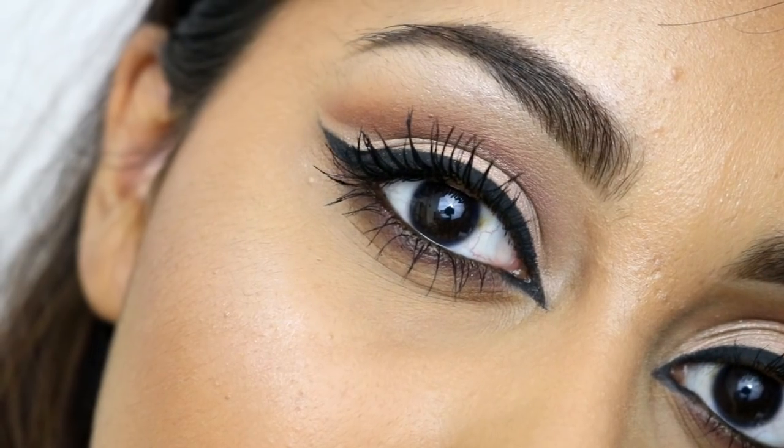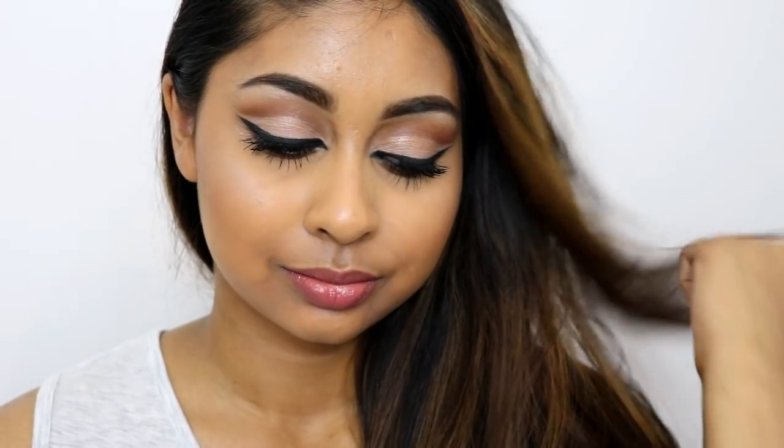I'm just setting my skin with my Smashbox Primer Water and that's the end of this makeup tutorial! I hope you guys like this video — please give it a thumbs up and let me know if you'd like to see more Eid makeup tutorials before Eid. Thank you so much for watching, I love you guys and I will see you next time. Bye!